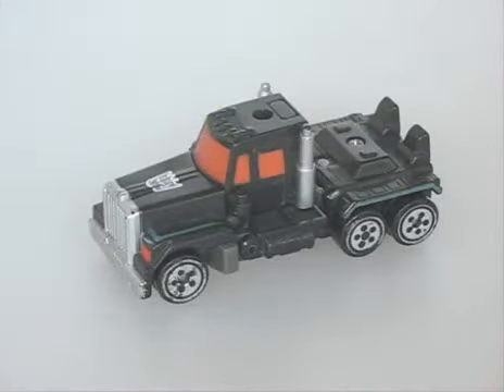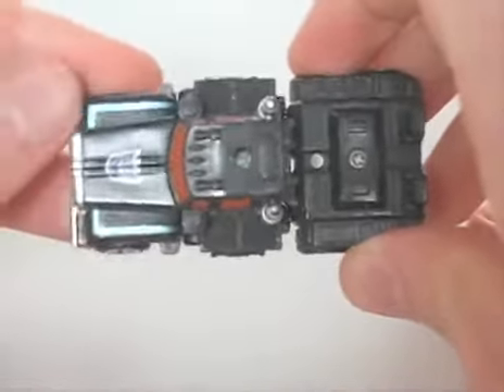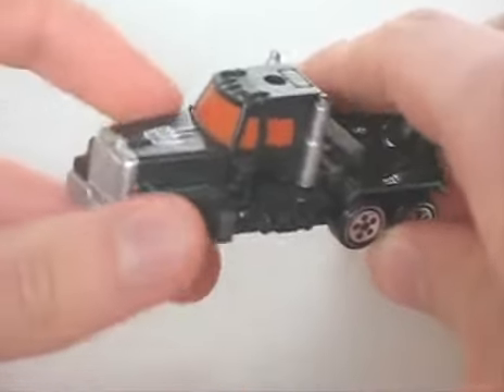Next, SpyChanger Scourge. He actually came in a 2-pack with SpyChanger X-Bron, who I also damaged and lost a while back. Anyways, this is a small representation of the Super version of Scourge. And as with the other SpyChangers, it looks very nice in vehicle mode. It's a tanker truck — well, the cab section anyway. And it definitely looks like an Evil Optimus, with black, red, silver and teal as its colours.